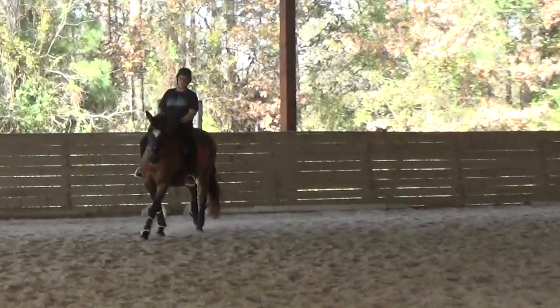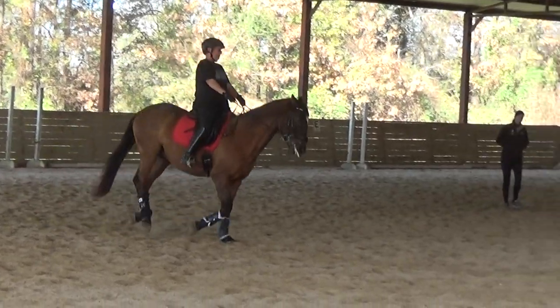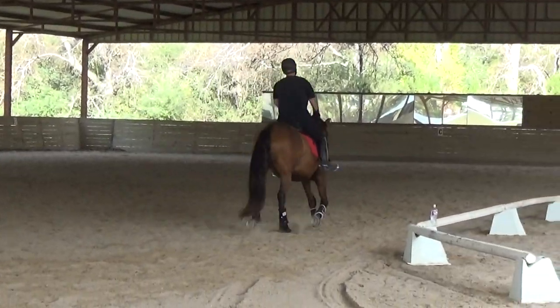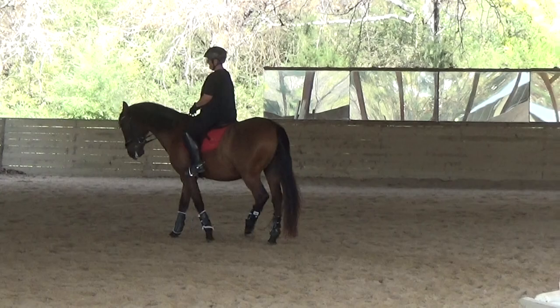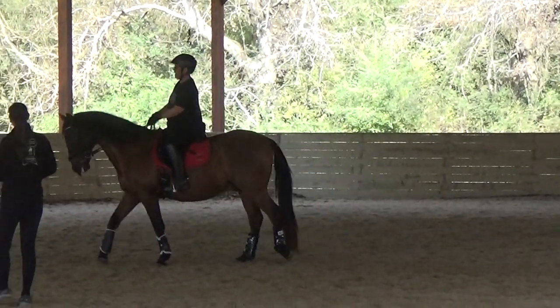We're going to work towards that walk to canter. You've got the good jump from the trot. Bend him to the left again. And then go trot, walk in. Trot, walk to canter, and then trot, walk back to walk.